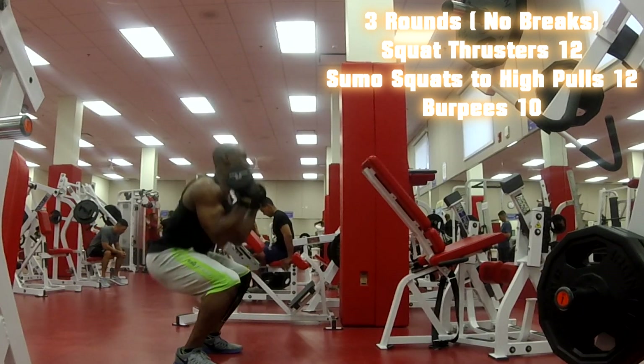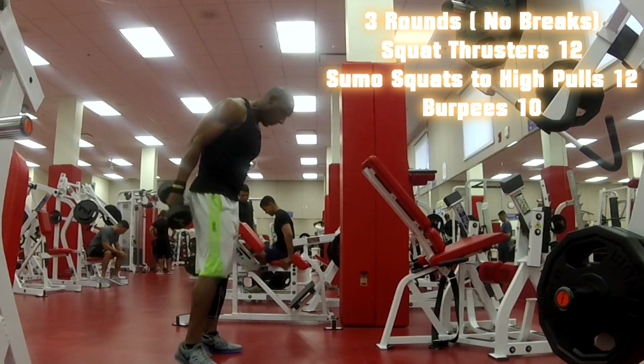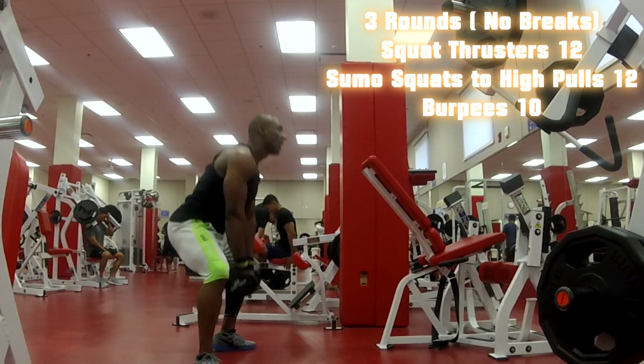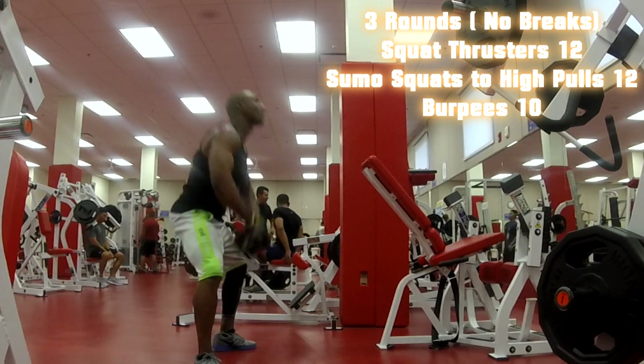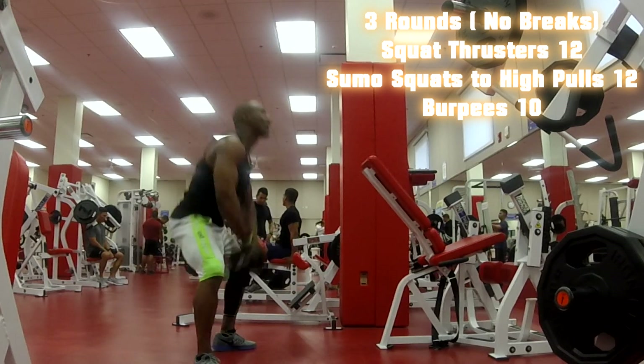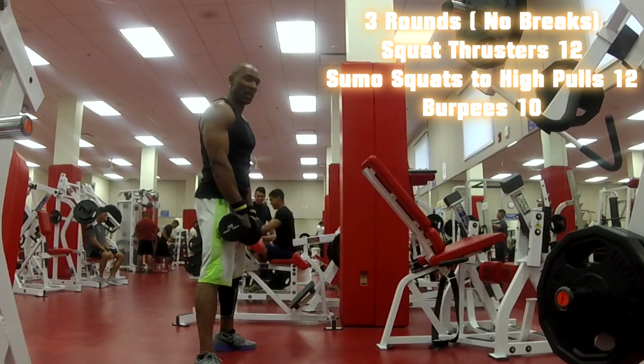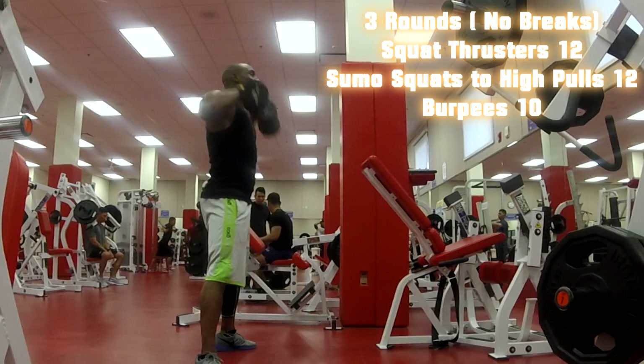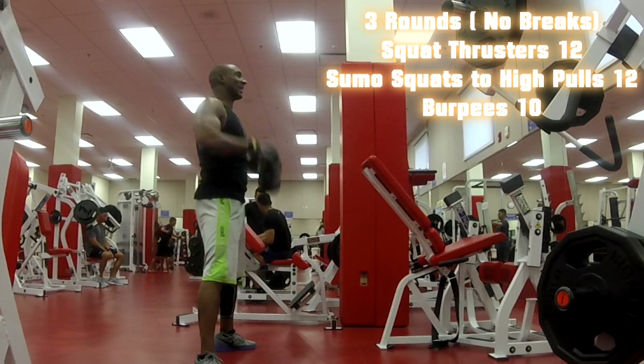Trying to get low every time. Back to the sumo squats with the high pull. As you get tired, sometimes your form will want to break, but try to keep form each time. If you have to do rest-pause to get your reps in, that's fine too.